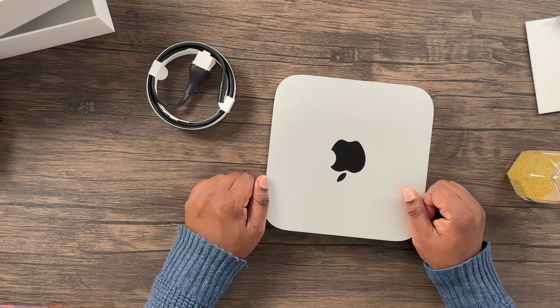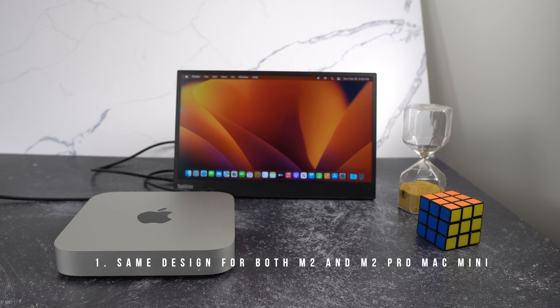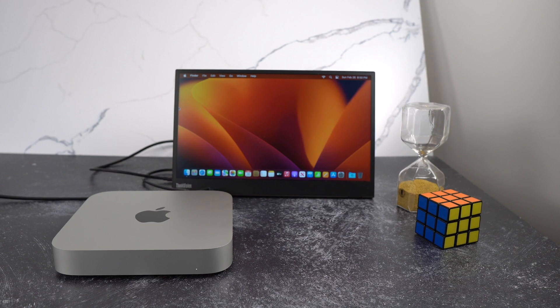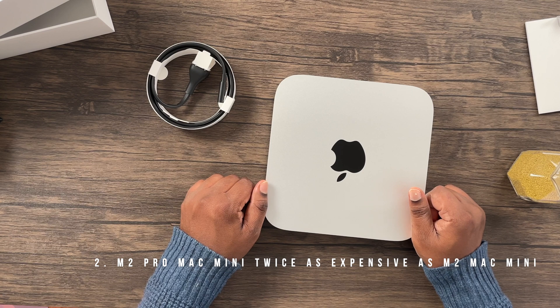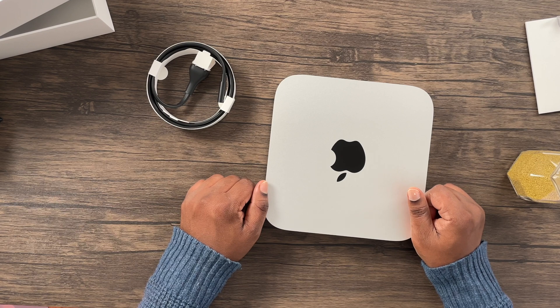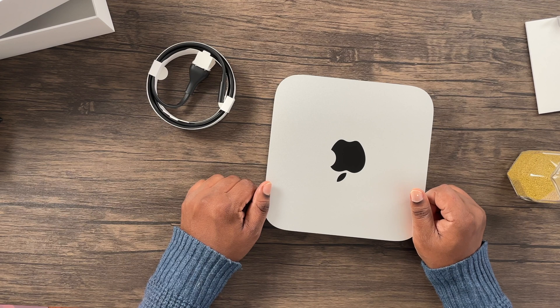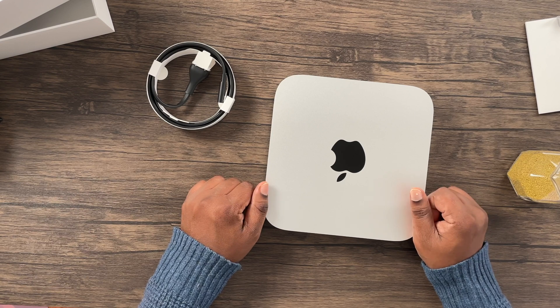Of course, there are some negatives to keep in mind. One: the physical design of the M2 Mac mini and the M2 Pro Mac mini is very similar and it would be very hard to tell them apart from the front and from the top. Two: the M2 Pro Mac mini's base model price of $1,299 is more than twice as expensive as the M2 Mac mini's price of $599. The price increase may turn off some people, but if you want to future-proof your purchase, the M2 Pro Mac mini is definitely the device to consider, as it comes with a much more powerful M2 Pro chip as well as other improvements.